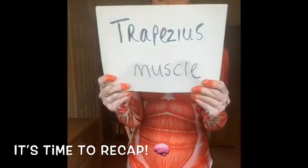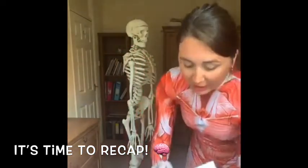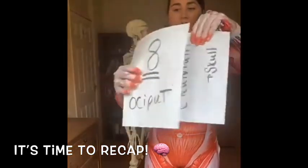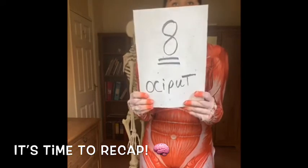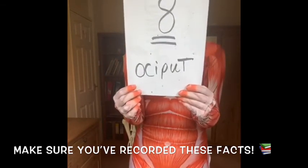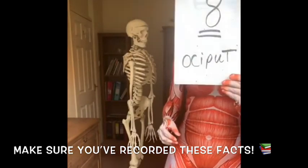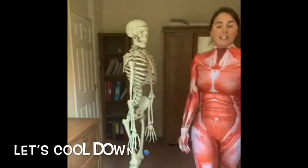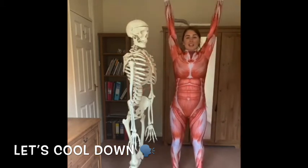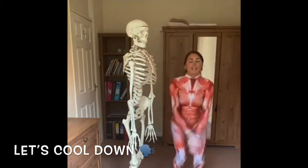Trapezius muscle — very big and important muscle at the back. We use it in everyday use. You have the cranium, also known as the skull. You have eight bones that are all fused in the cranium, and an important one to remember is the occiput, which is at the base of the skull. So breathe in: the cranium, the eight bones, the occiput, and the trapezius muscle.